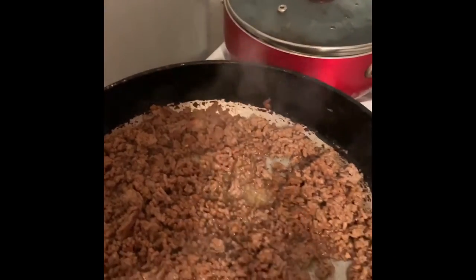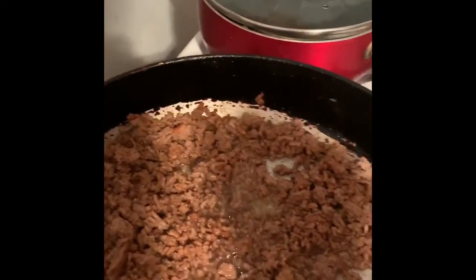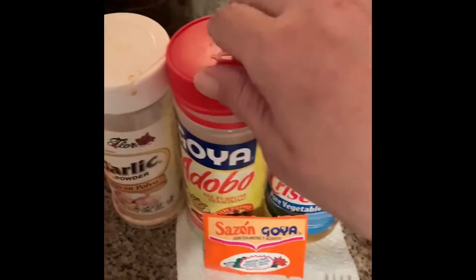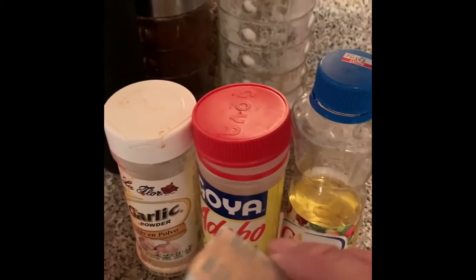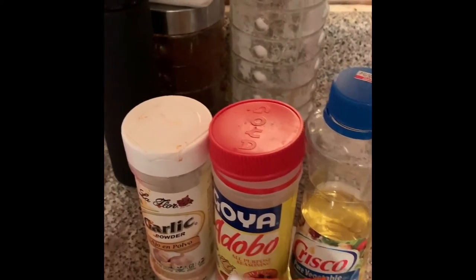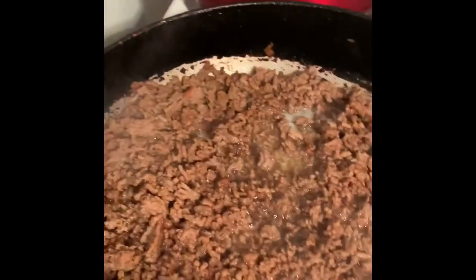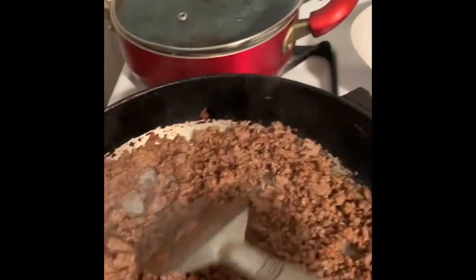The ingredients for the meat are garlic, adobo, sazon, and my favorite — sopitas, the chicken bouillon. You just add that all together and put it in the frying pan. That's it.